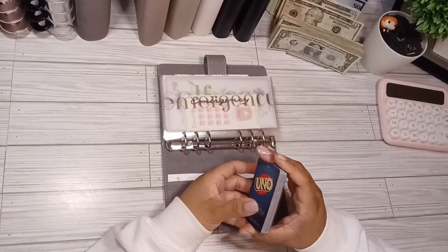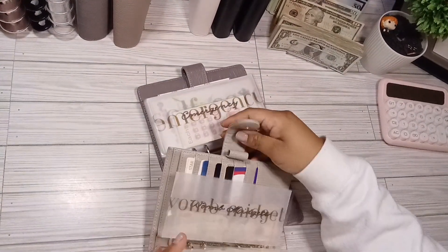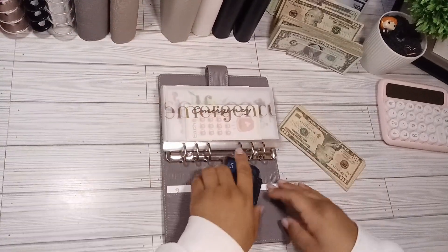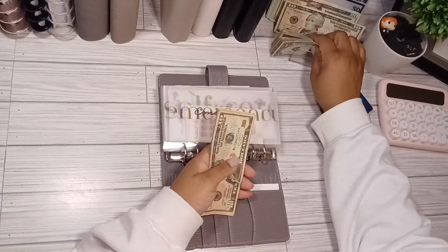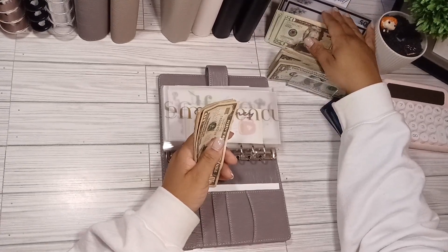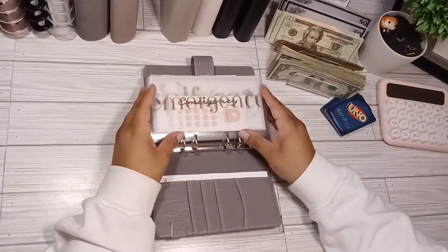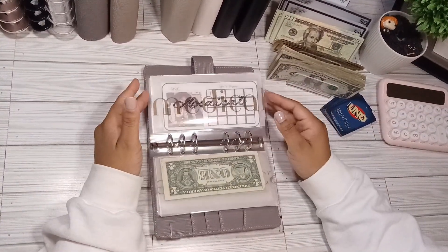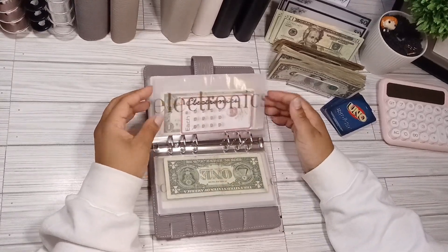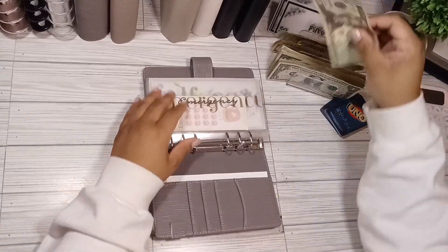I have $100 that I would like to stuff, and oh, I forgot to get the tins out. Once I stuff that, I'm going to go to my bills binder and stuff those. So here — the tins and the ones are real money, and the $20s are actually prop dollars, and I have my $50s in the back. I have $100 that I wanted to stuff in here. Since they are in order from high priority to least priority, I wanted to do one, two, three, four, five.